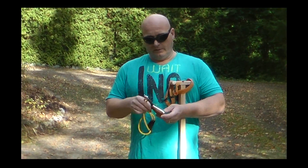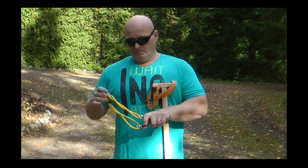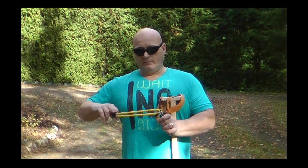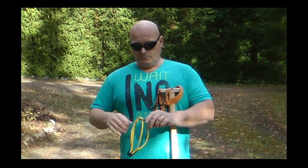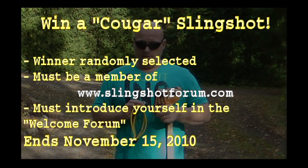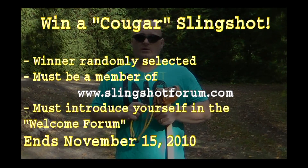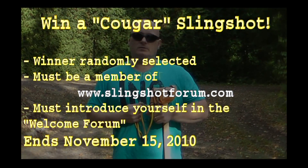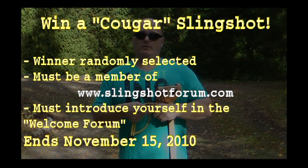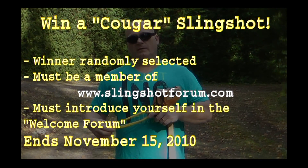You can see how beautiful it is — a very beautiful and very comfortable slingshot. It is rigged up with a CR tube yellow, but it is also suitable for flat bands. All you have to do to win is be a member of www.slingshotforum.com and leave at least one post, probably in the new member section. The drawing will be held November 15, 2010.